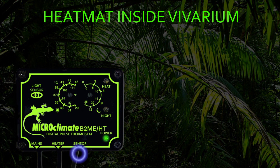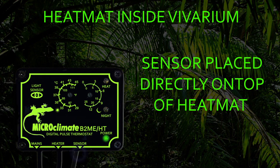The only exception to this is if you have no option but to install a heat mat inside the vivarium. We do not recommend installing a heat mat under substrate inside the vivarium as this restricts the airflow across the heat mat, but if this is your only option the sensor must be placed directly on top of the heat mat and then the temperature dial adjusted to achieve your required temperature inside the vivarium.